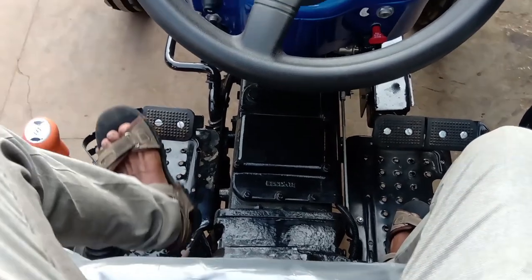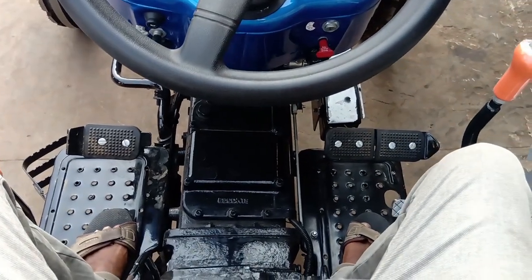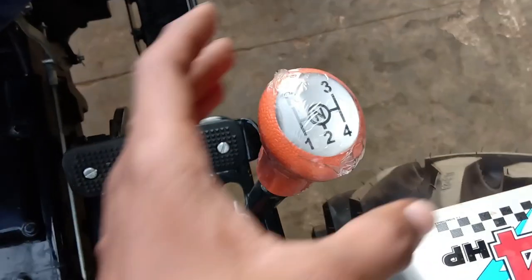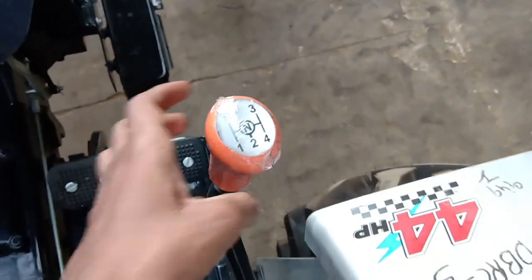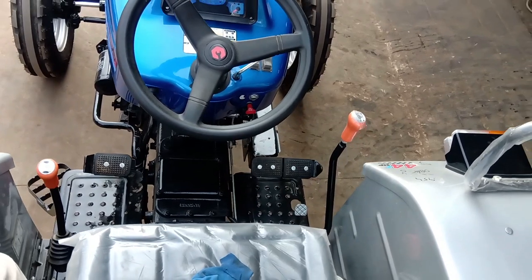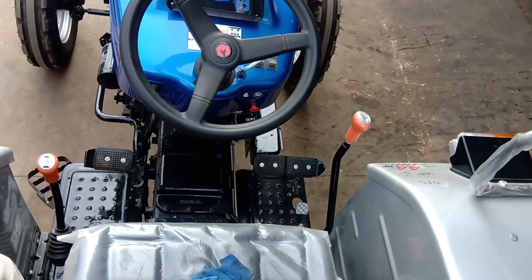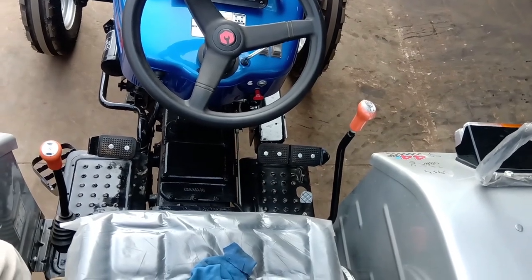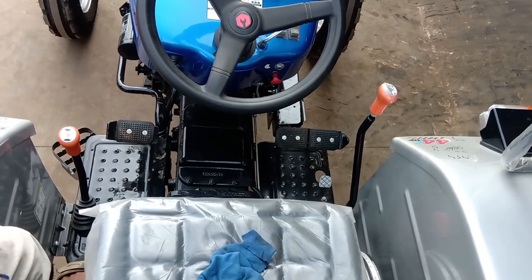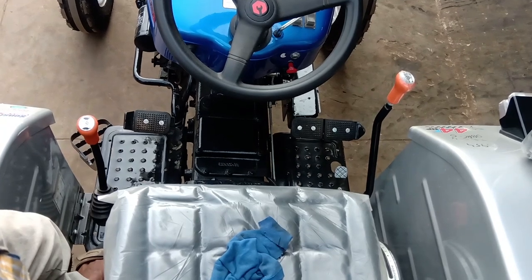The clutch type in this tractor is dual clutch. There are two reverse gears. The gear shifting type is a constant mesh gearbox. There are multi-plate oil-immersed disc brakes. The driver seat is adjustable. The forward speed is 20.3 km/h and reverse speed is 20.8 km/h.